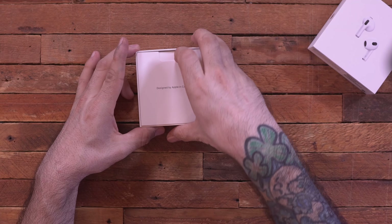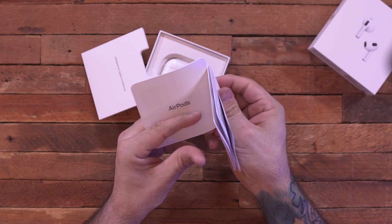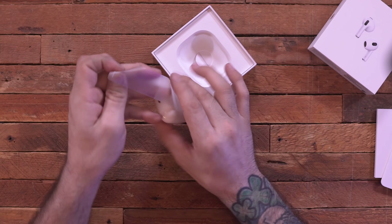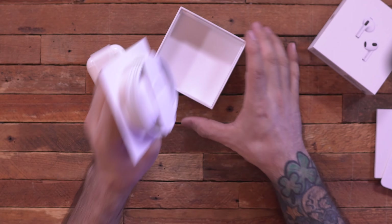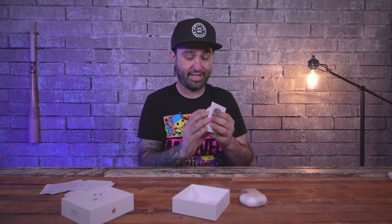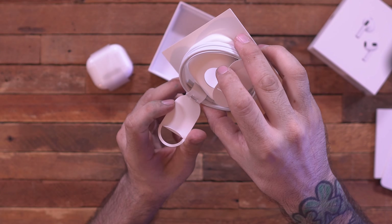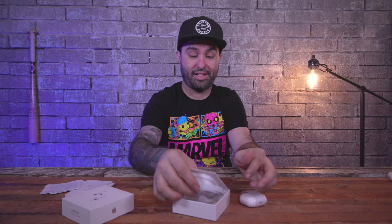Inside the box there's really nothing too fancy — just the regular paperwork, no stickers, and we have our AirPods. Beneath that we have a charging cable, which is a USB Type-C to Lightning cable, so that's kind of handy. Let's go ahead and put that back in the box and set it aside.